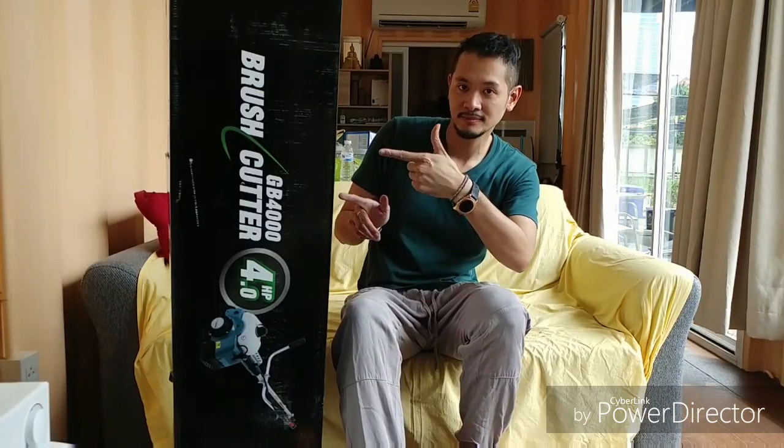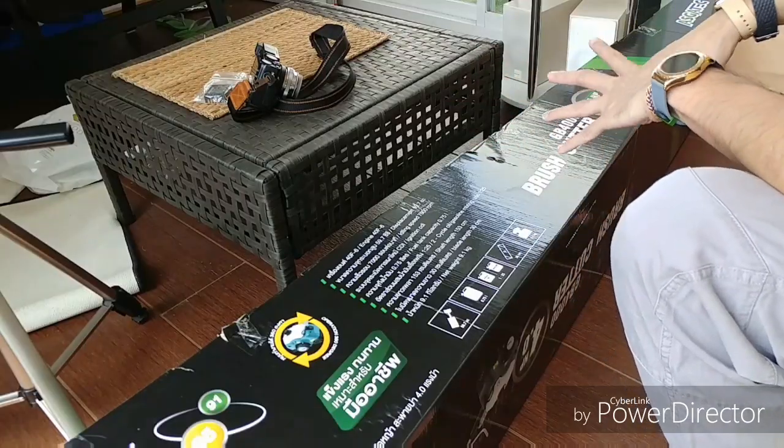Yo what's up guys, this is Sunny from Sun Sun. Today I just want to show you guys the unboxing of the lawn killer, because nowadays at my farm it's facing a lot of weed problems. So are you guys ready? This is the unboxing. Let's get into the specs, just roughly.